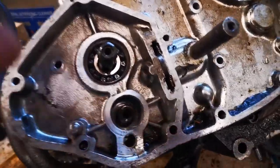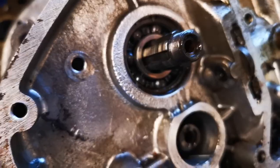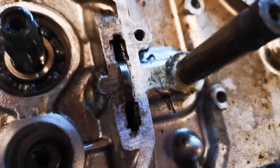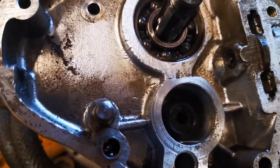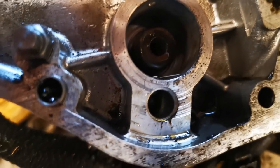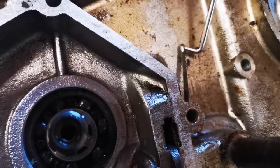So the next part is to get that little cotter pin out there, and then this bit here will slide out. Just using a pair of pliers to flatten off the bottom of the cotter pin, and then just use a pick to pull it out.